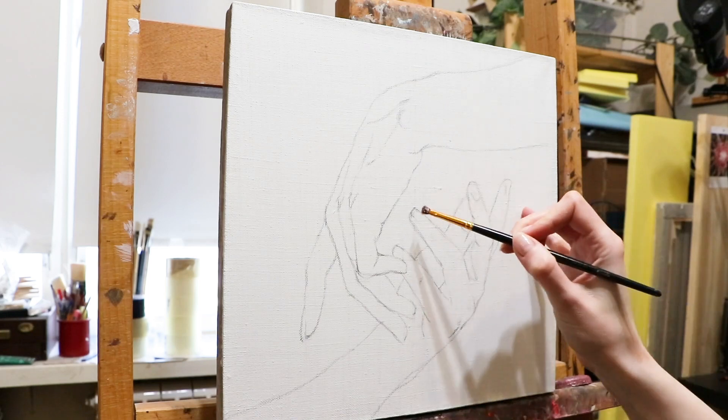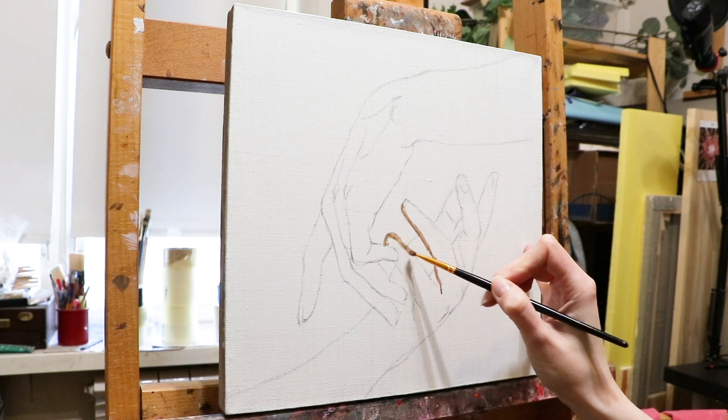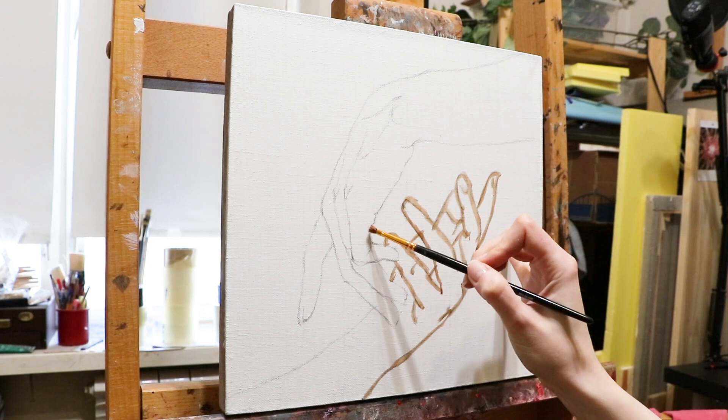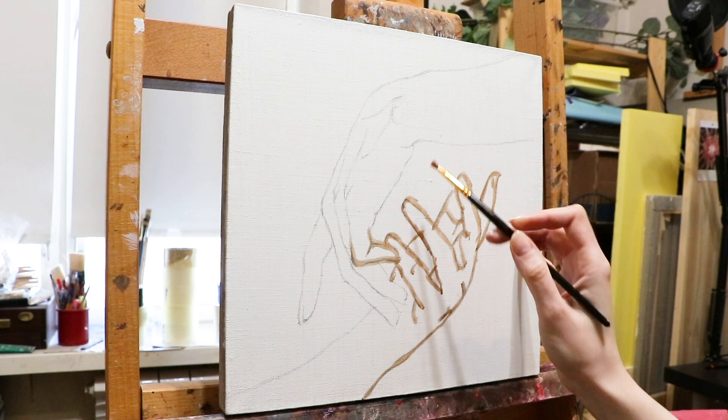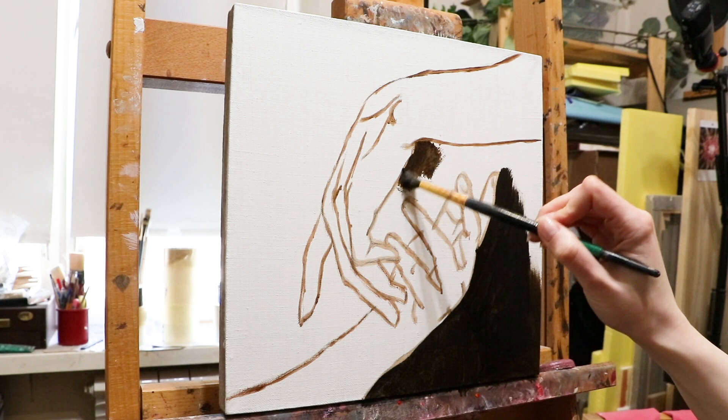Hi guys! Today I'm going to show you how I work on a painting that belongs to a series that is very important to me. I love painting glowing hands and that's the most popular theme of mine. For some reason I was always so nervous and concentrated on the process that I've never been able to film it, even though I've created a lot of similar paintings. So this painting is one of the first, and I really hope that you will like this demonstration.